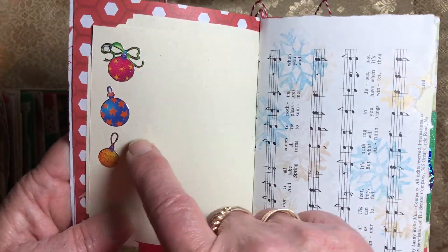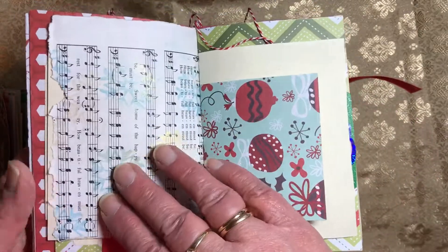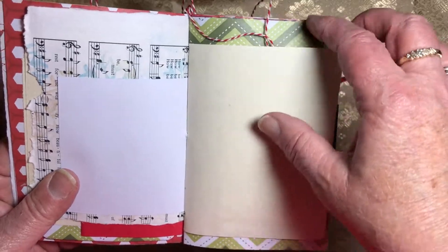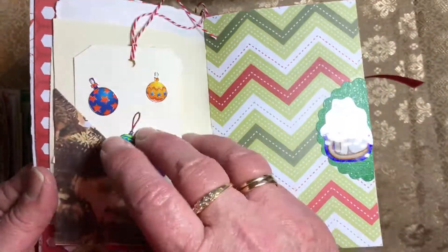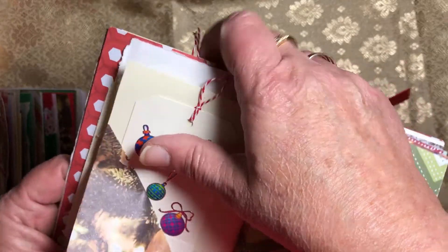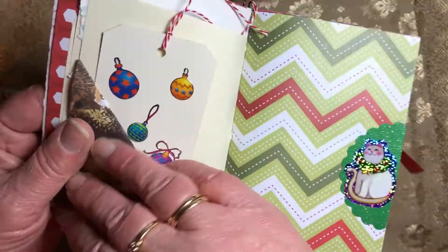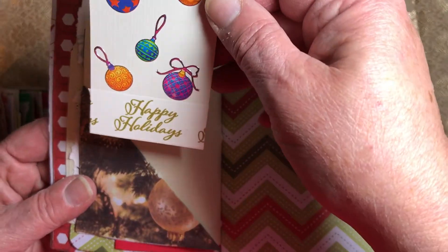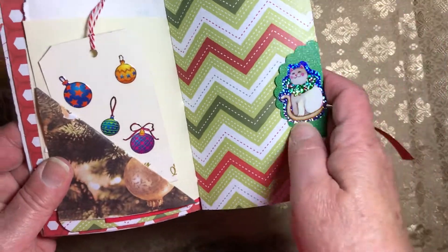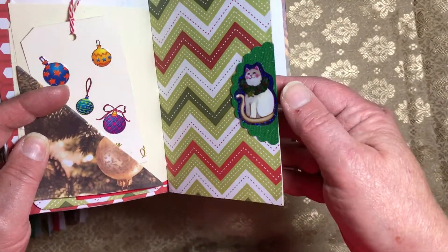I left a lot of blank pages so you could use them for whatever you wanted. I put some little Christmas balls on this for trim. Here's a music sheet that's stamped with those same snowflakes — the blue and the gold. Some more writing. This one has a tuck spot that flips up, and then we have a tag that says 'Happy Holidays' with some Christmas balls on it. Here's a little tuck spot with a cat sticker — he has a little Christmas wreath on his neck.